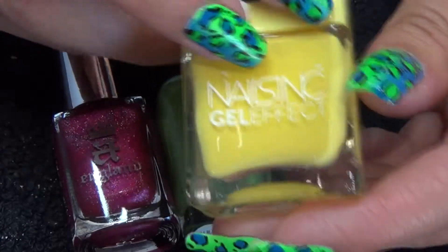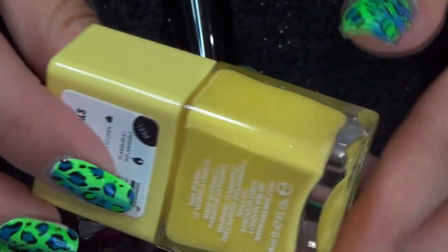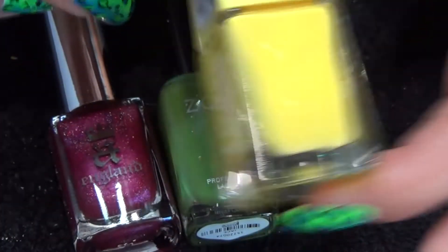The yellow is by Nails Inc. It's one of their gel effect polishes and it is called Seven Dials. It is just a nice flat yellow colour — really nice.